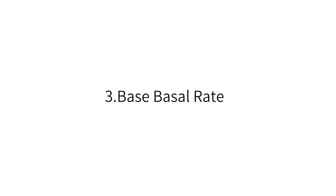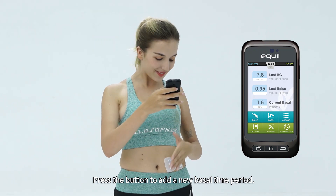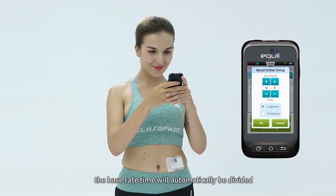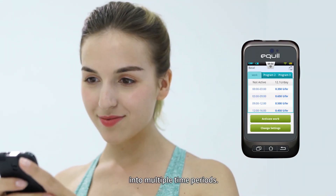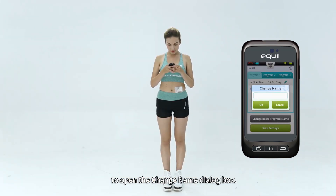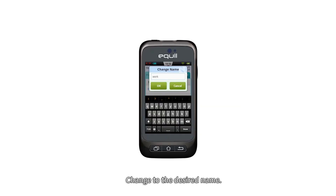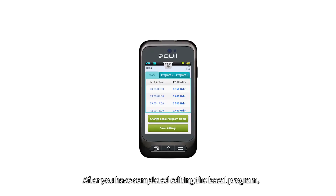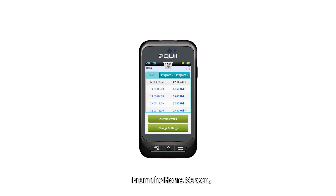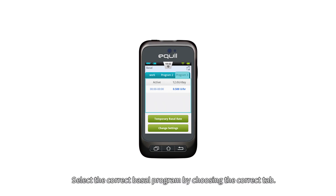For the base basal rate, press the button to add a new basal time period. After editing is complete, the base rate time will automatically be divided into multiple time periods. Press the Change Basal Program Name button to open the change name dialog box and change to the desired name. After you have completed editing the basal program, press Save Settings to save and exit the basal edit screen. From the home screen, press the Basal function button to enter the basal screen and select the correct basal program by choosing the correct tab.